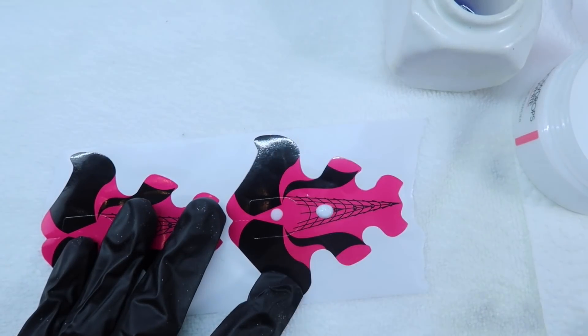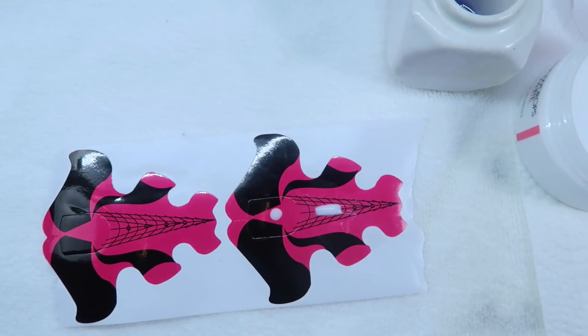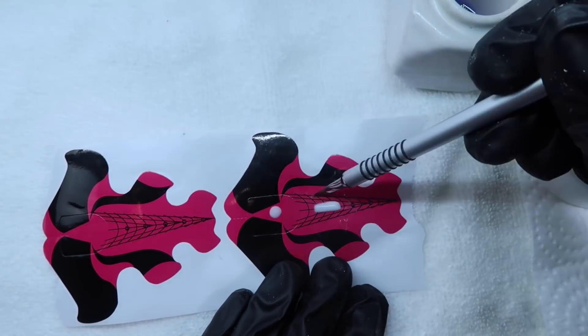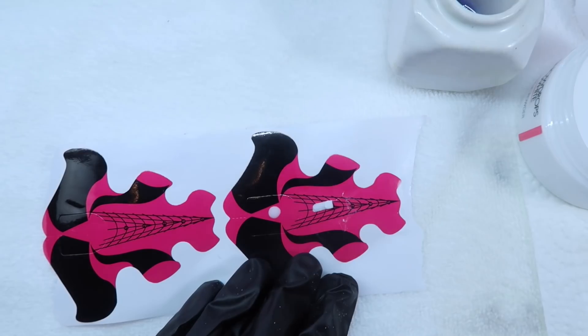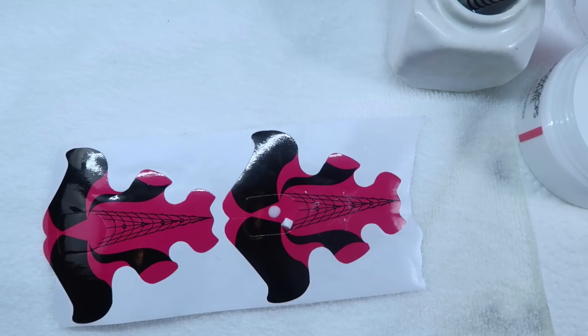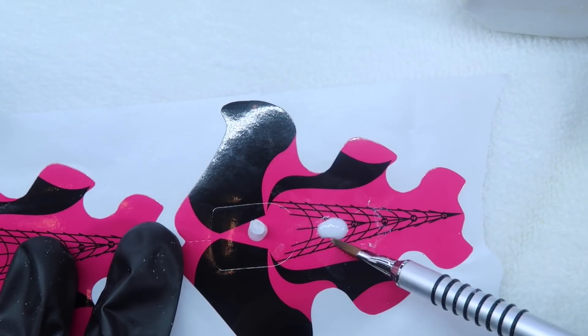For making the rose, I did this ahead of time. I'm using Glitter Bells Snow Drops White and the Glitter Bells No. 4 Art Brush, and I'm just creating petals — you roll up the petals. I let that dry a little bit, but you still want to be able to move it. Then I fold that little center piece up and glue it down on a small base.